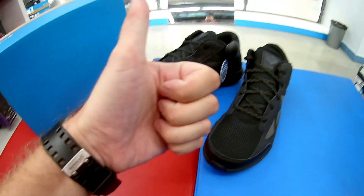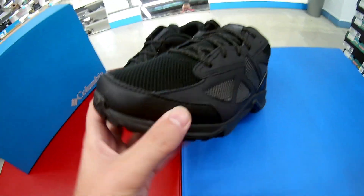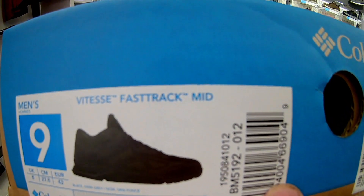Снова доброе утро, друзья и подписчики моего канала. С вами снова Михаил. Сегодня на обзоре мы разберём следующую модельку от фирмы Columbia с климатической мембраной Omnitech. Модель называется WITES Fast Track Meet.